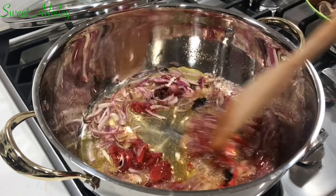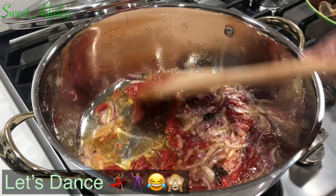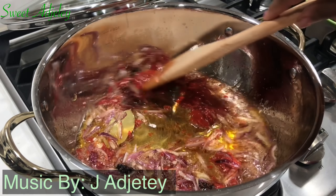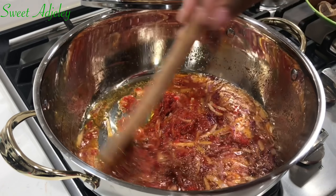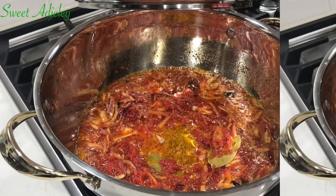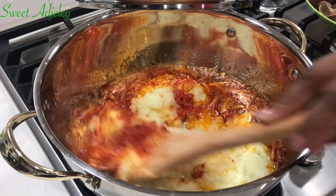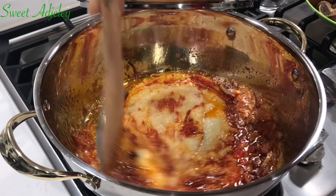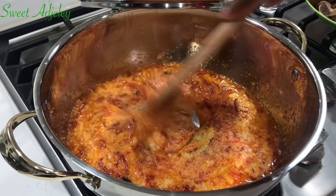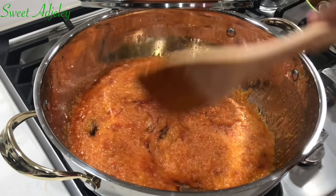This is very important — the steps that you use in making your stew will guarantee a super duper tasty stew. Five minutes later, I'm adding in my blended ingredients, which are onions and habanero pepper. I'm going to give this a good stir and allow it to cook for about eight to ten minutes.